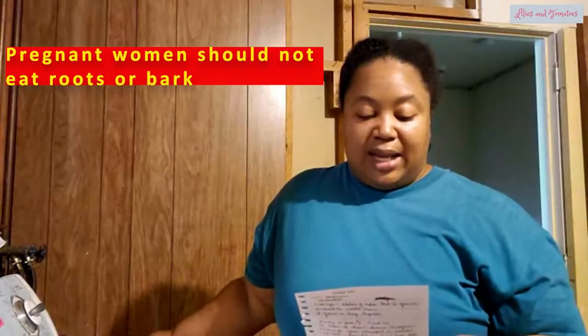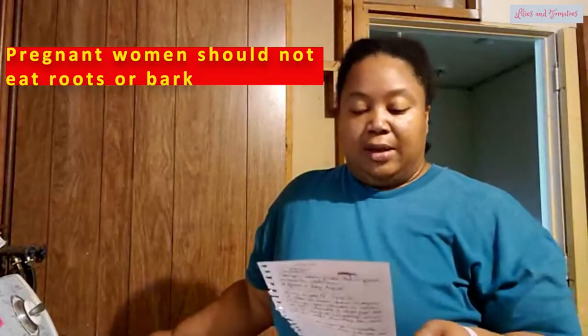When the pods are small they're edible — you can fry them up in a stir fry. When they get bigger you can actually eat the seeds. But only the leaves are safe for daily consumption, and pregnant women should not eat the bark or the roots.